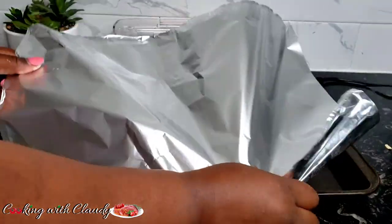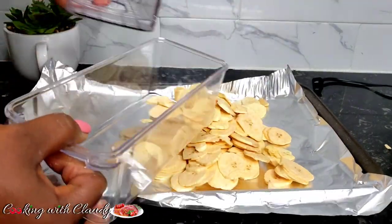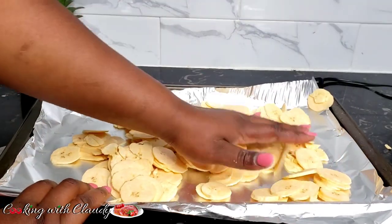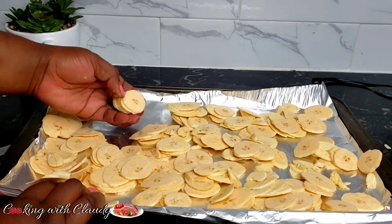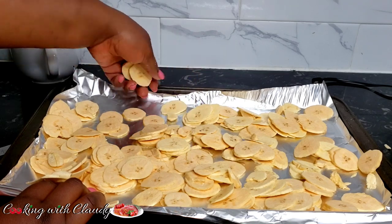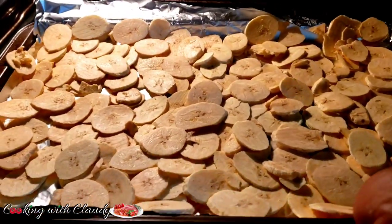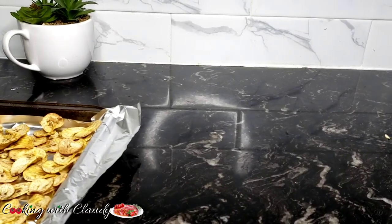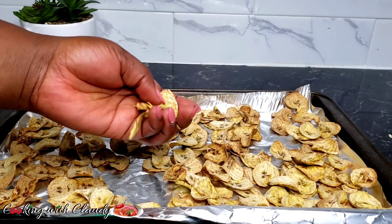In a baking pan, line it with aluminum foil — parchment paper or a non-stick baking pan also works. Please do not use oil. Transfer the plantain slices and spread them out so they are not clumped together, so they dry evenly. When they clump up it takes much longer to dry. Mine is looking good — it goes into the oven on bake at 400 degrees Fahrenheit for about 20 minutes. After 20 minutes, turn off the oven and let it stay inside to finish drying.